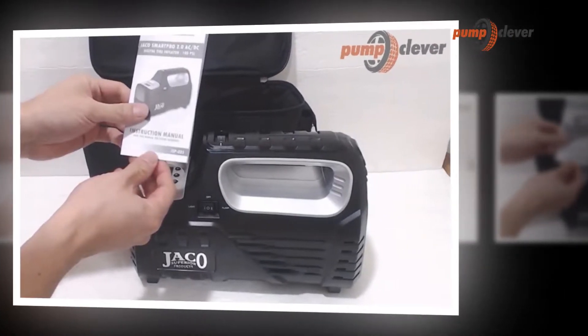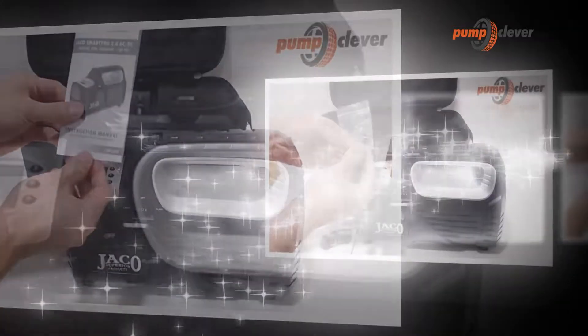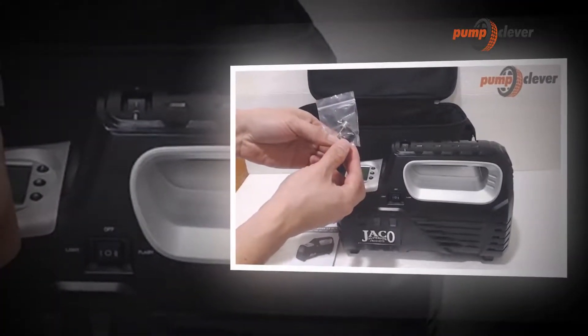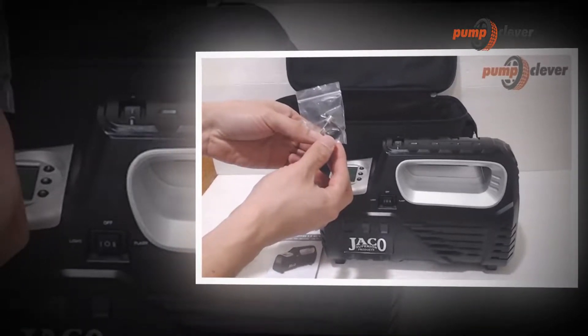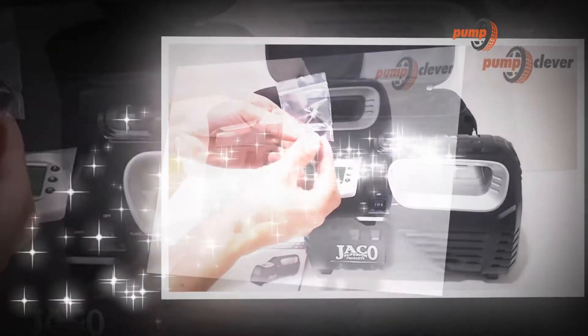One trendy name in the field of air compressors is the JACO SmartPro 2.0 AC/DC digital tire inflator advanced portable air compressor pump, 100 PSI. It is a product engineered to inflate car tires and most items that contain air, and there are many things about this pump that make it unique.